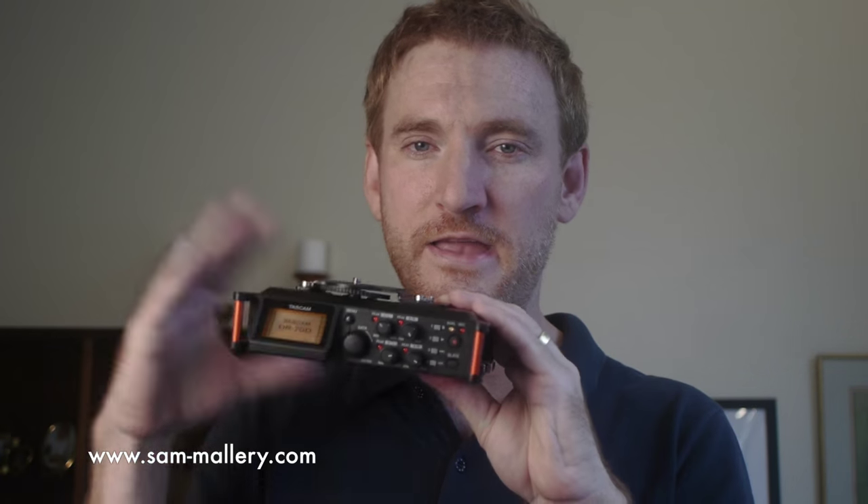So let's talk about the recorder a bit. You hold this down and it takes about four or five seconds for it to power up. There's been people complaining that that takes too long, but I think Tascam did that on purpose so you don't accidentally turn it on and off when you're using it.